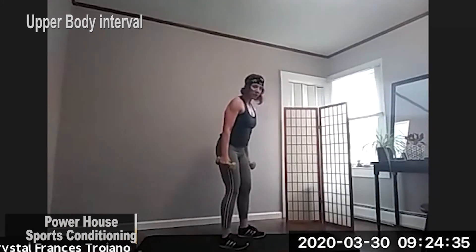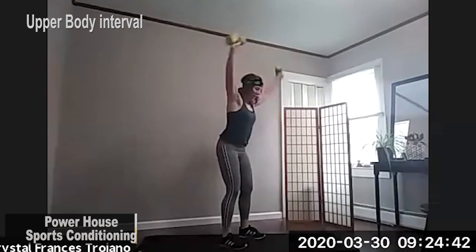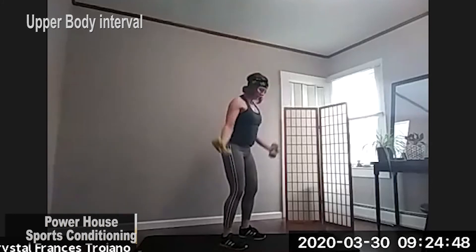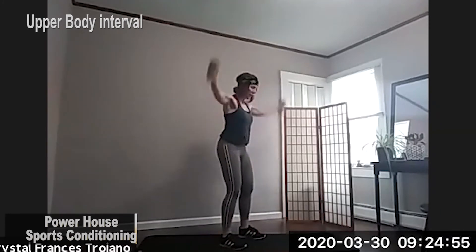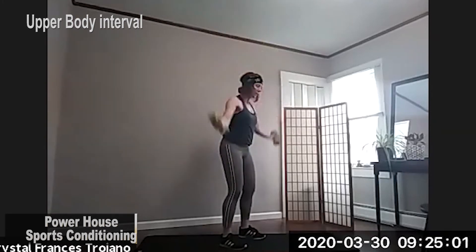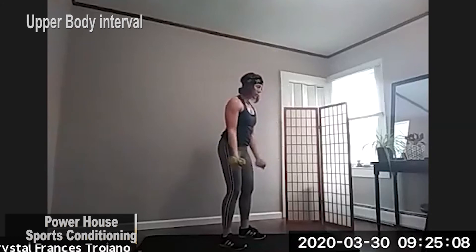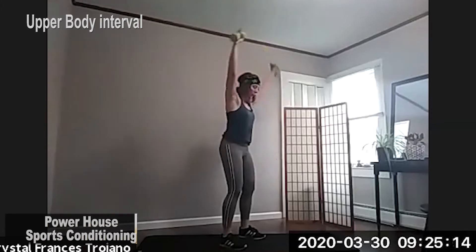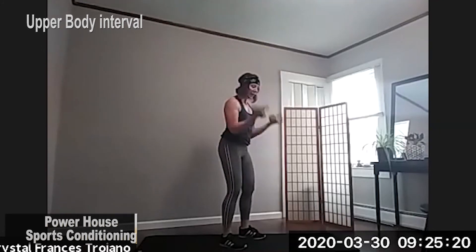So feet are a little more than hip distance apart. Our weights are turned out, touching our hips. We're bringing them up overhead and back. Bicep curl. And squeeze. Here we go. Keep your core nice and tight to protect your back. Halfway there. And last curl. Good.